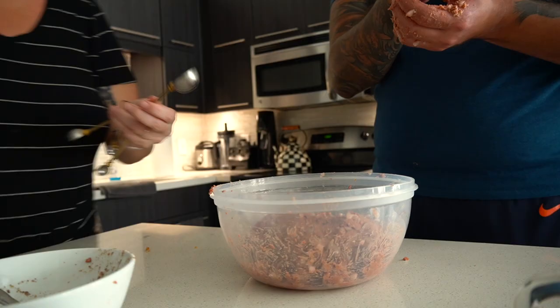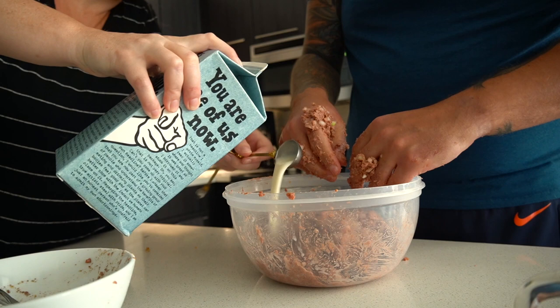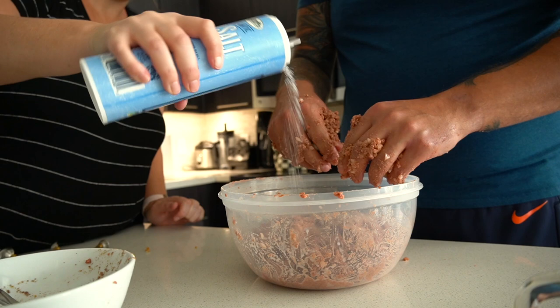Five tablespoons of whole milk — we're using Oatly. We'll go with legitimate salt. It's like blowing in the air conditioner. So we've been mixing this up and it's starting to get pretty sticky. I think it's going to form some really nice meatballs, so I'm kind of excited for that. We're going to get nice balls. It's sticky.